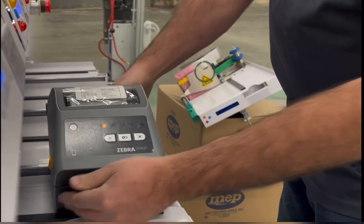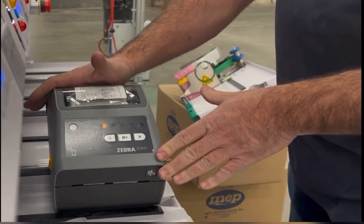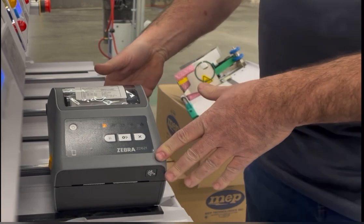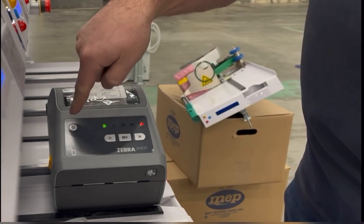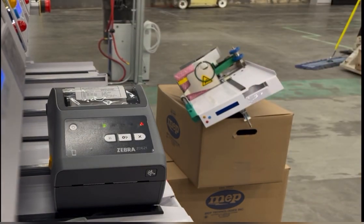So if you get these new ZD621s, make sure you set that jumper to the default on switch so the customer doesn't have to keep hitting this button every time they turn the main off and back on. Thank you. Bye.